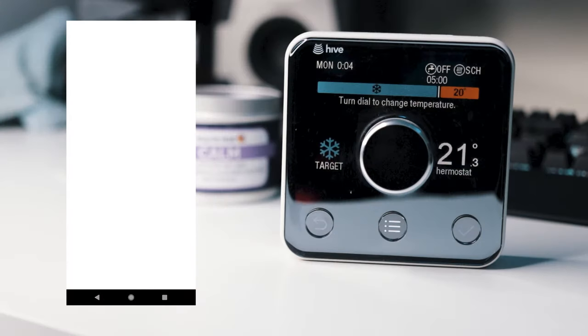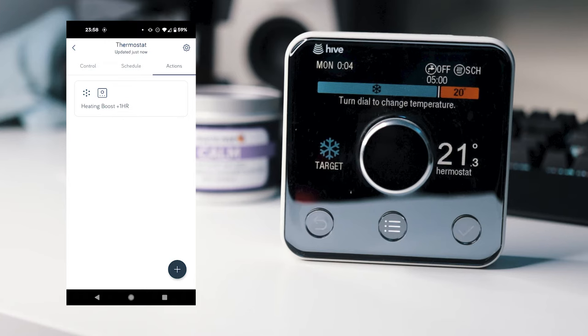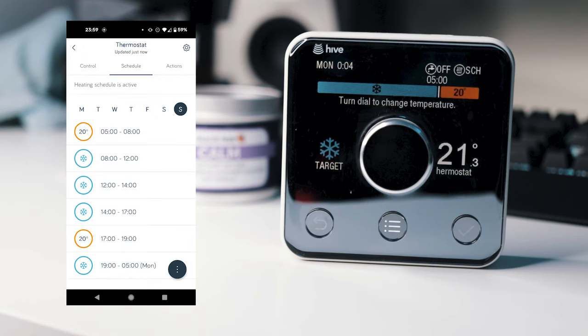The app is fairly easy to use. You can set up quick actions like boosting the heating for a set amount of time and to a certain temperature threshold. You can see what I have done here on my system — I've got a quick action for boosting for one hour to 25 degrees. The Hive can also be linked to Amazon Alexa and other smart devices, so you can use voice commands to do things like turning off your heating or boosting the heating.